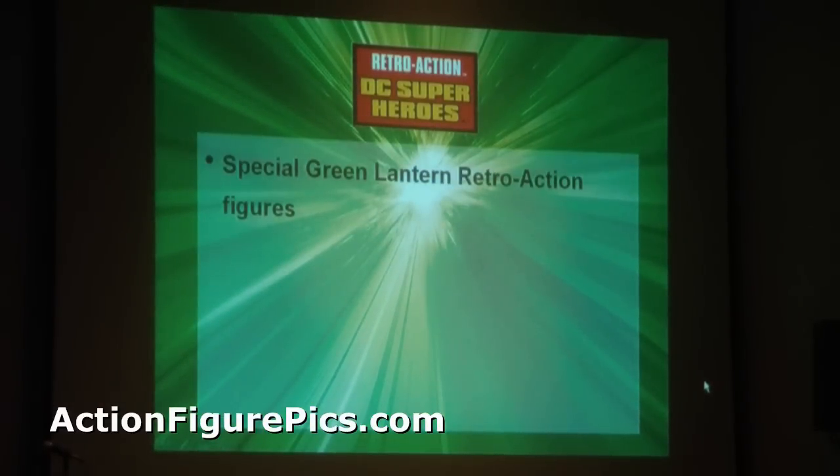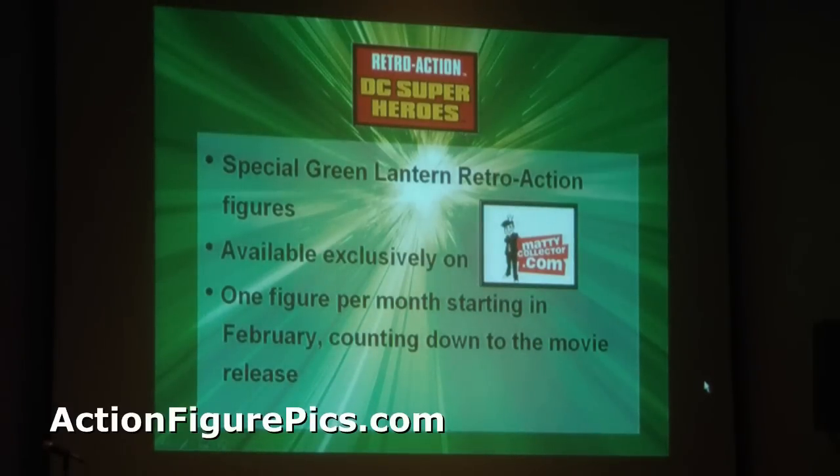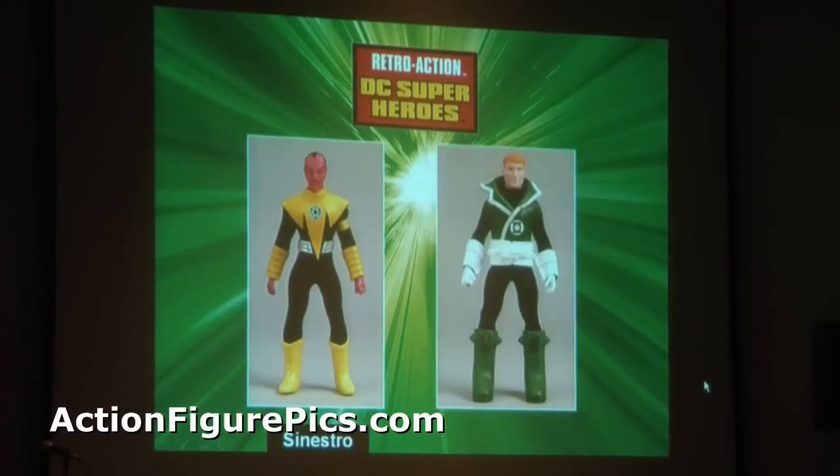There's going to be a special Green Lantern Retro Action line, exclusively online. There'll be one figure per month starting in February 2011, counting down to the movie. We have the first two to sneak peek: first you're going to get Modern Sinestro, and then Guy Gardner.